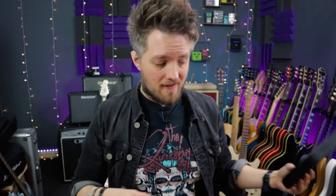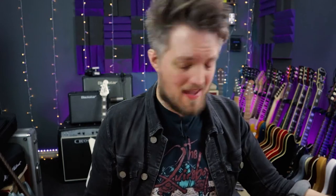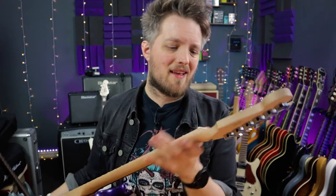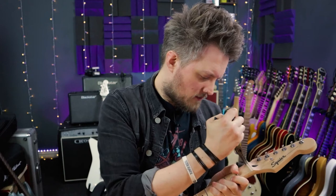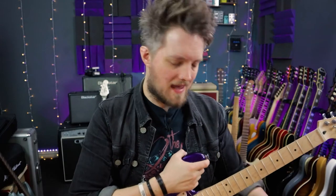Okay, strings are now off. I am completely stripping this down. The first thing I'm actually going to do is change the nut. The only reason I'm doing this is that the nut on this is actually not too bad — it's pretty decent — but I bought another nut so let's just get this thing out. If this one is glued in, which it is, there's a very simple way you can get it out.